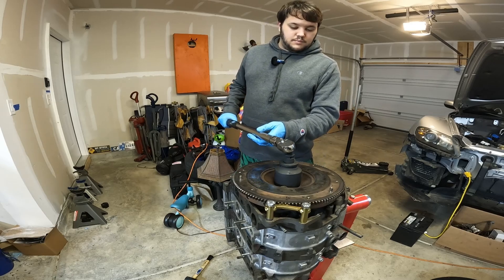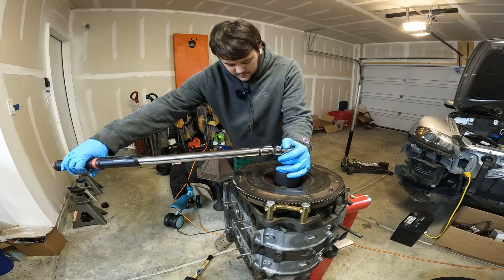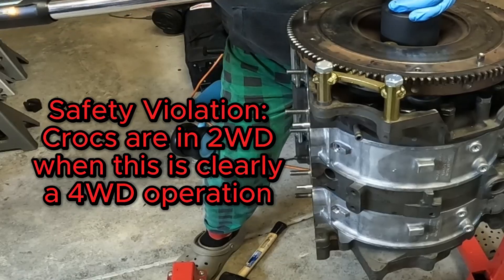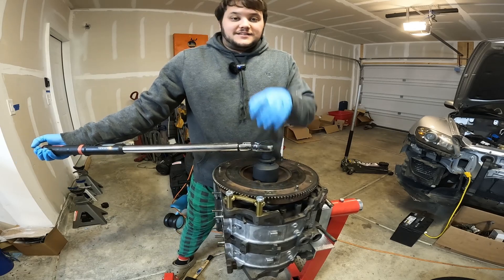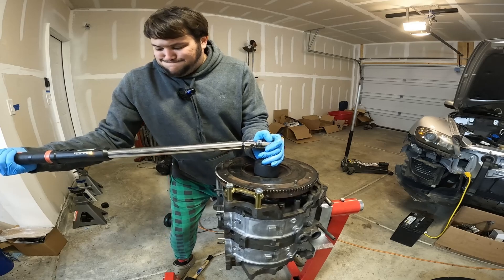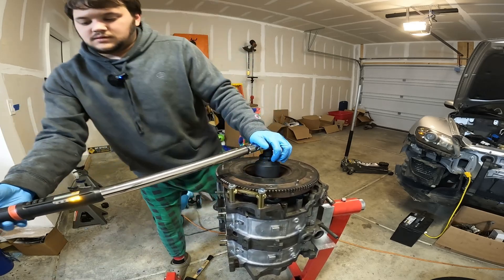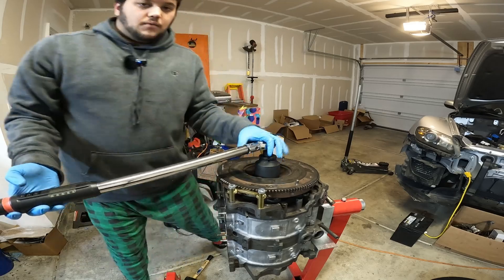I've got my buddy's torque wrench maxed out to 300 pound-feet — the spec on this is 290 and up. I'm at 160 pound-feet and I'm going to need a second person. This stand is making me nervous. I bought a cheap engine stand adapter and I am paying the price now. I don't trust this, so we're going to repeat this on the ground with a second set of hands.